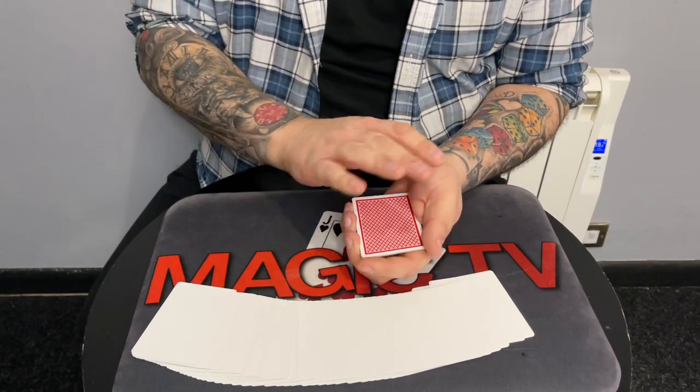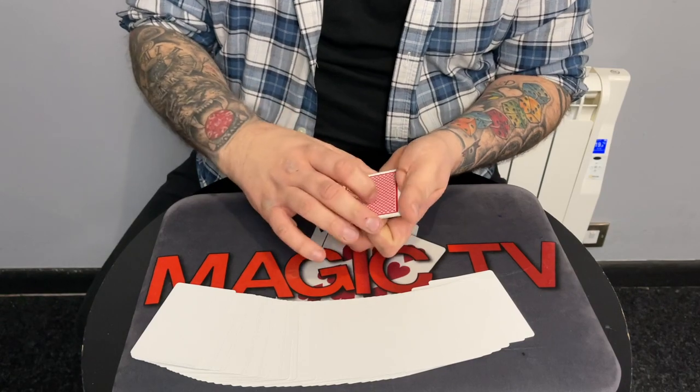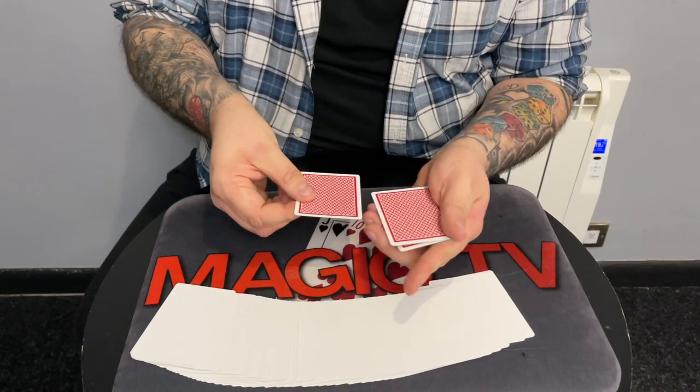I'll do that again — watch. All I have to do is wave my hand over, wait a second, and the next queen turns face up because it wants to be doing what the queen of clubs did. Now the last one — you know exactly what's going to happen. All I have to do is snap this time, and look at that — every single one of these has turned face down, which is pretty good.